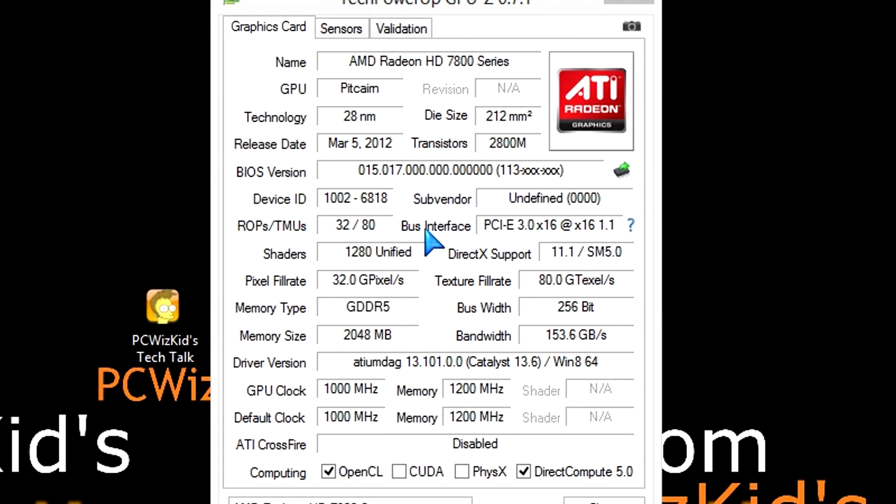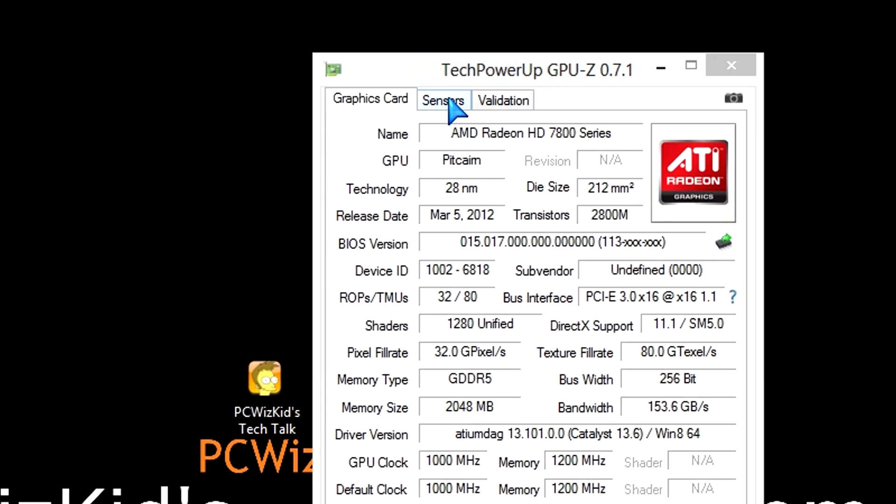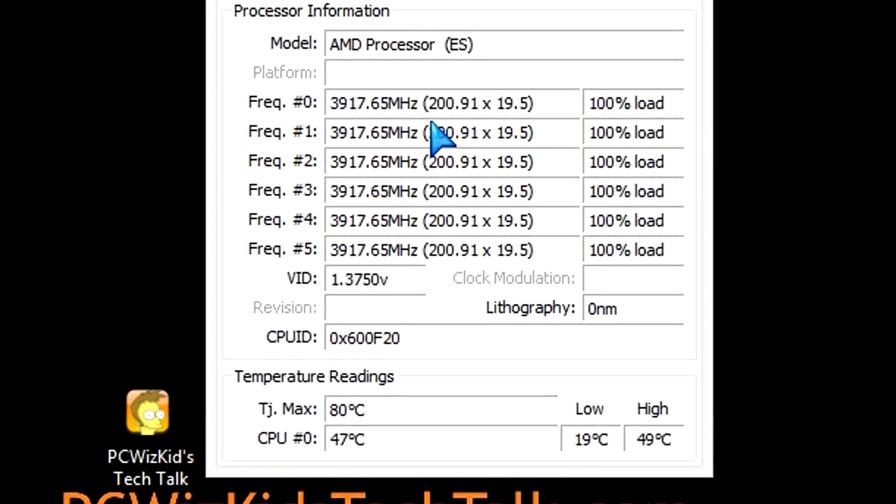From Diamond Multimedia, we have the GHz Edition HD7870. This is a well-balanced 2 gigs of GDDR5 memory with a 256-bit bus and bandwidth. It's going to give you lots of performance without breaking the bank. The 7870 performs really well and it runs cool — on idle the temperature is 32 degrees Celsius, very respectable. The fan is hardly moving; it's very quiet.